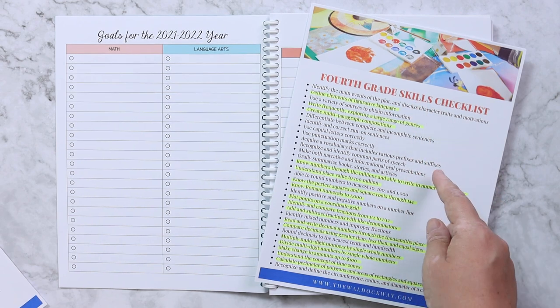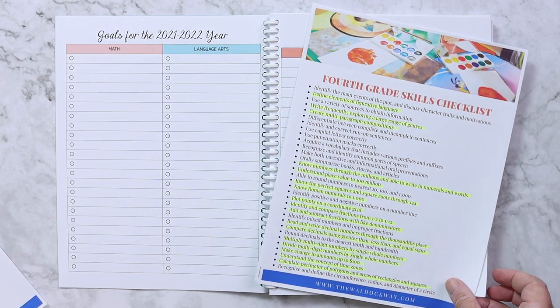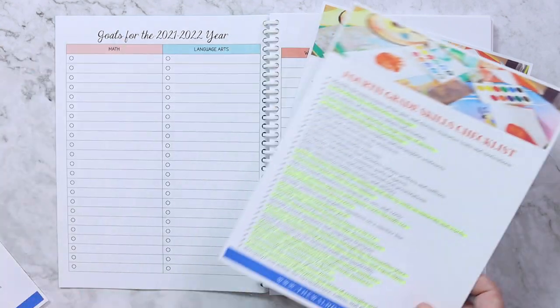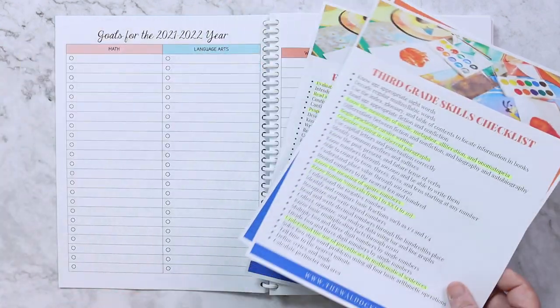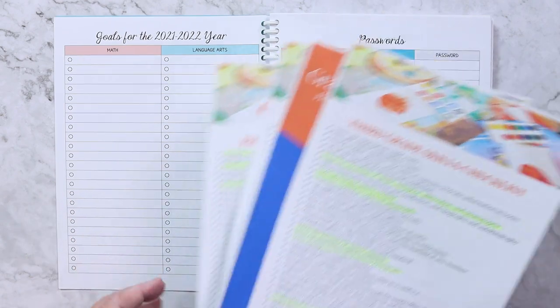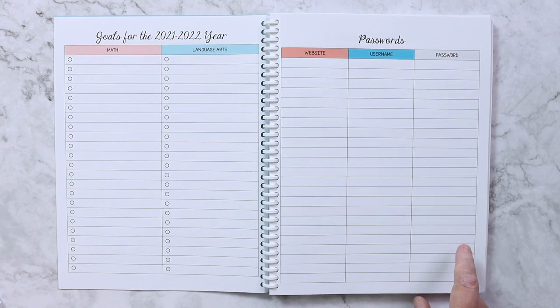You can see language arts is the top half — there aren't as many items on the fourth grade list as math. So I also went to fifth grade and chose a few from there as well. All I need to do now is take all the highlighted items for math and language arts and transfer them into my planner for the year.